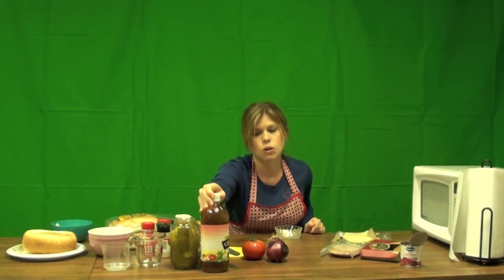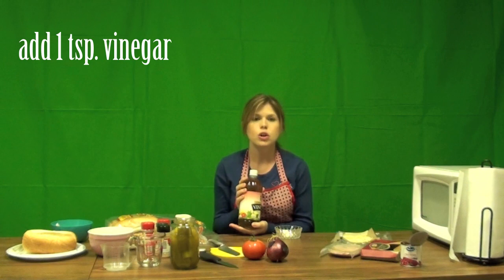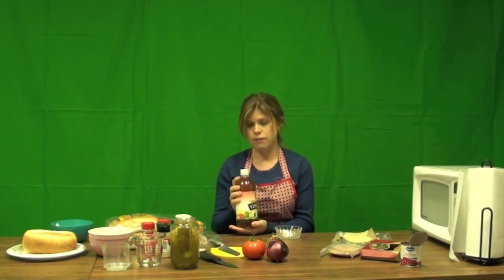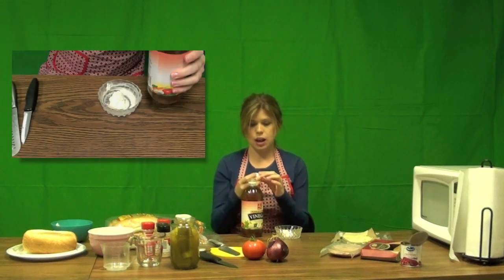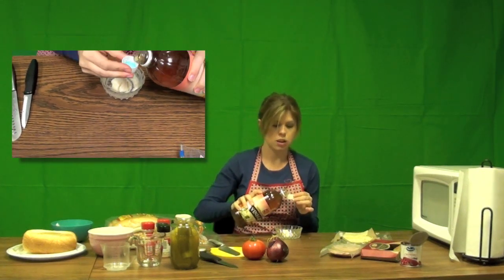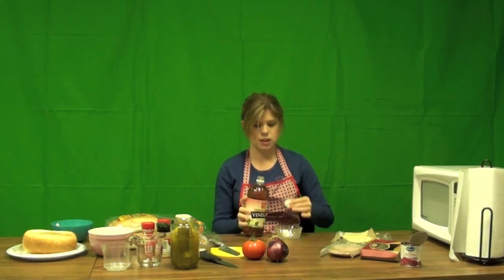Next I need to add some acid. I'm using apple cider vinegar because that's what I have, but you can use any vinegar you like or even lemon juice. We're going to need about one teaspoon of that. I like the trick of using the cap it comes on — about half the cap is roughly one teaspoon. Slowly pour that in and dump it into the sauce.